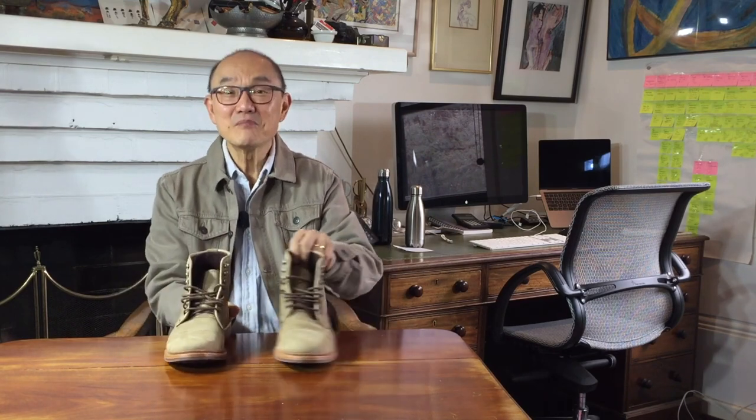And there you have it — my review of the Ellen Edmonds Landon boots in light brown, or stone — nubuck, not suede. I hope you liked my review. If you did, please click on the like button so that I can grow my channel to bring you more boot reviews. And if you want to catch my boot reviews as I upload them, don't forget to click on subscribe as well — that'll get YouTube to notify you when something new from me comes up. Take care guys, and I'll see you soon.